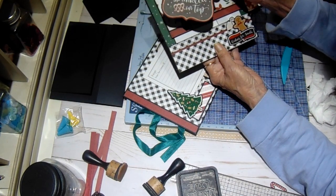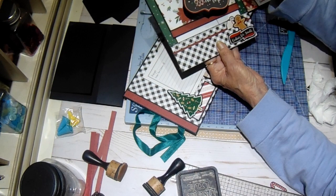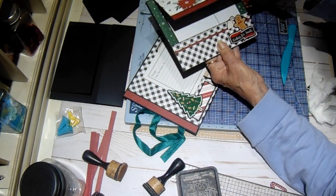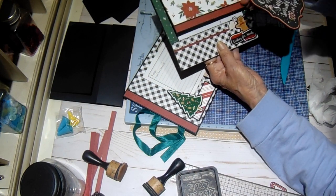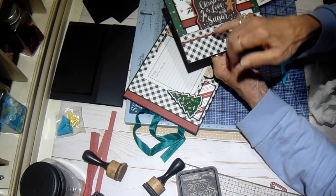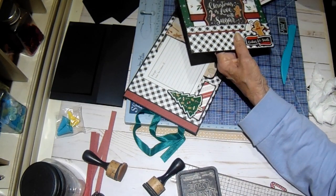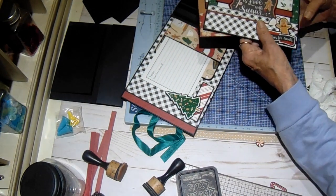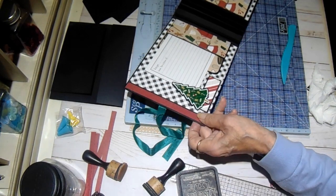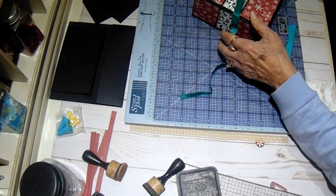This is one of the ephemera pieces — 'Christmas is love with sugar sprinkles on top.' I haven't put anything under that one yet either. But this is a tuck spot here where you can get more stuff in there — that's why I put the red behind it, I thought that really looked pretty. Alright, so that's what I have so far. Now we're going to put one of the pages together so you can see what my madness is.